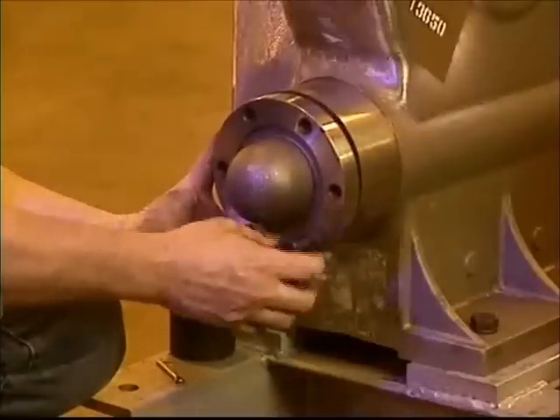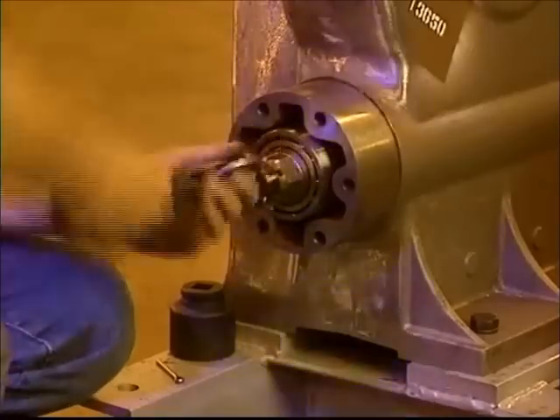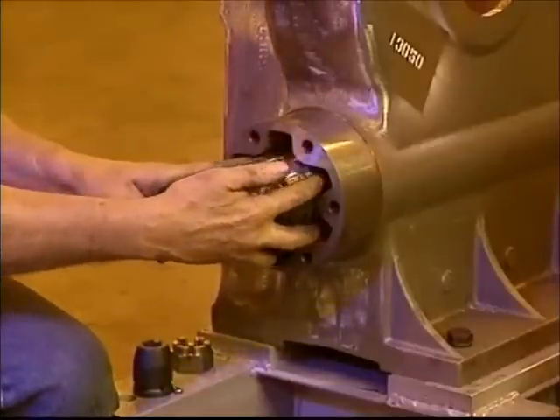Remove the six mounting bolts on the bearing cap and remove the cap. Remove the cotter pin from the worm shaft which secures the castellated nut, as you see our technician doing. Now remove the castellated nut and the bearings from the machine.